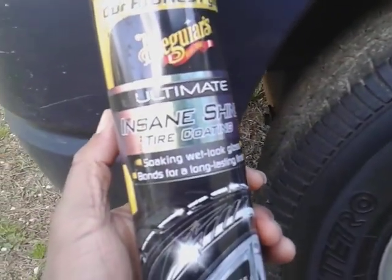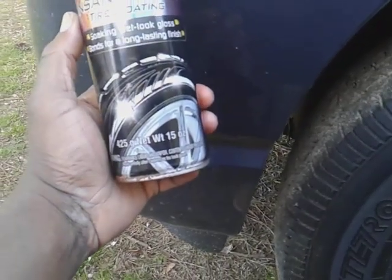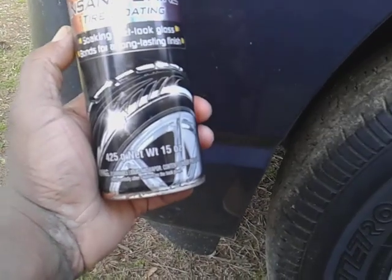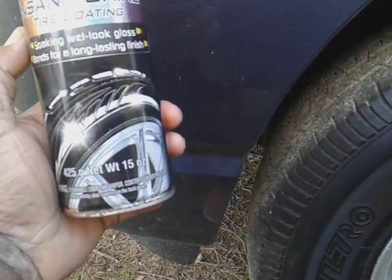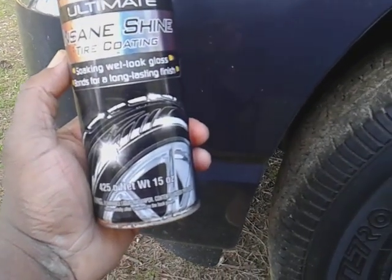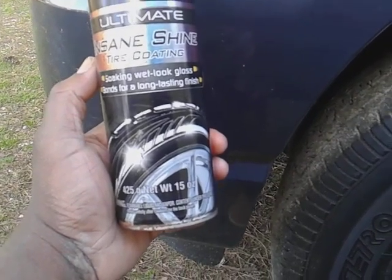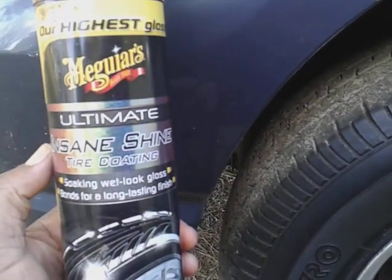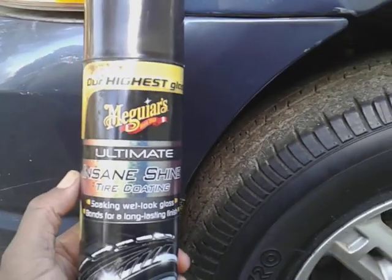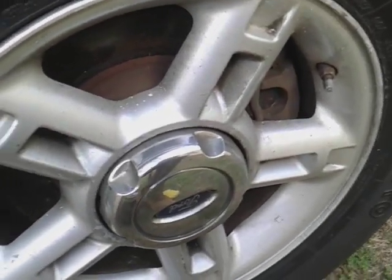Welcome back to the channel. In this video I'm gonna show you guys what is still one of the best tire shines on the planet — nobody talks about it, and this one here can save you a lot of money, a lot of time, and cut down on usage. This is the McGuire's Ultimate Insane Tire Coating.